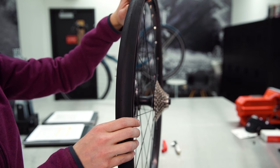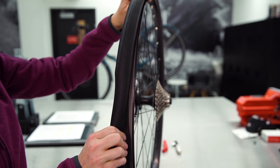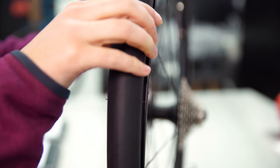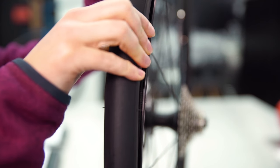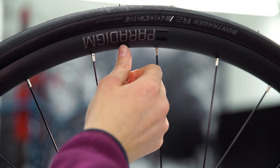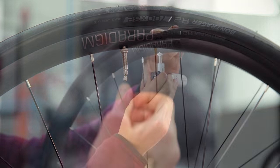Give one last check to make sure that the tube isn't pinched between the tire and the rim. Do this by gently pushing the tire to the side as you work your way around the rim and look for any obvious pinches. Reinstall the valve stem nut. Using your pump, reinflate the tire. The flat is now fixed and it's time to get the wheel back onto the bike.